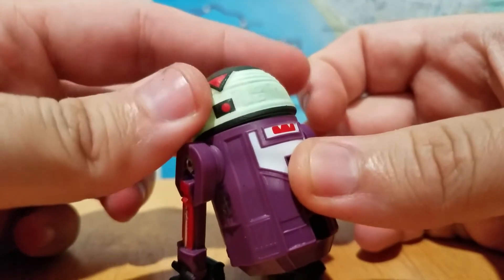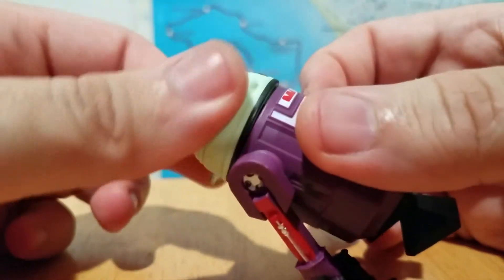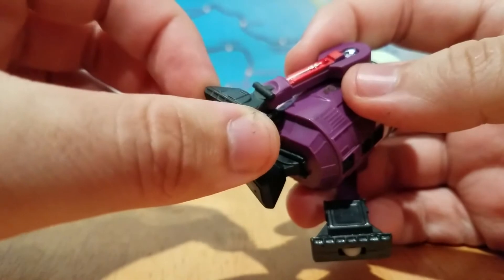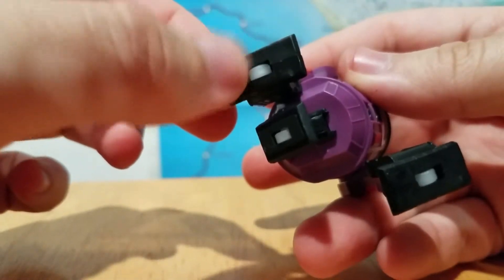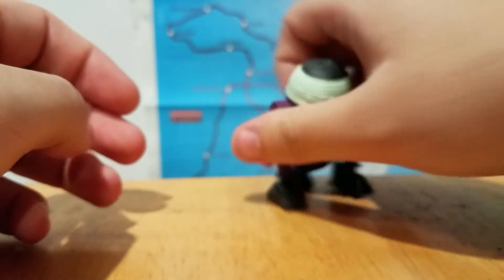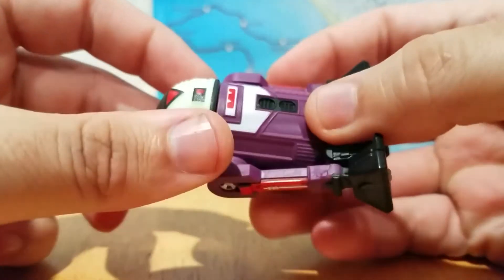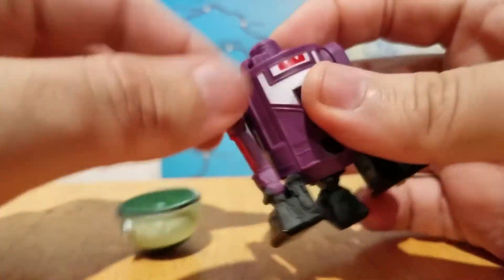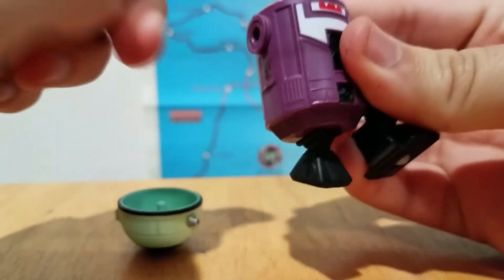The Droid Factory figures have standard articulation — you've got the head swivel, you've got the legs kicking forward and back all the way 360, you have pivoting feet, and rotating wheels so that you can zoom around with ease. But of course the cool thing about Droid Factory figures is you can take them apart and customize them.